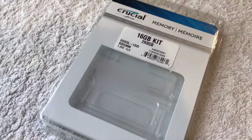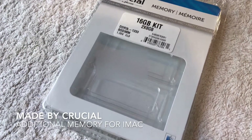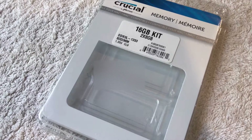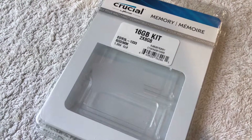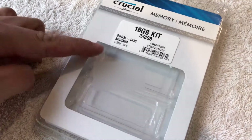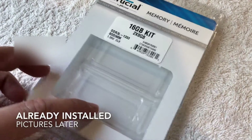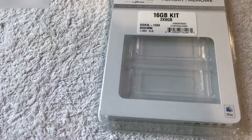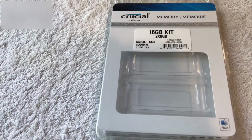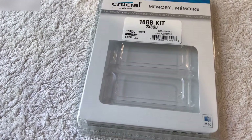Here is the memory that I bought for my iMac. As you can see, I bought 16 gigs and they came with two chips — one and two. Each one of the chips has 8 gigs, and I do a lot of video editing on my Mac.